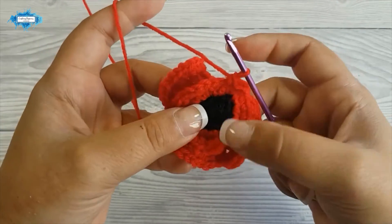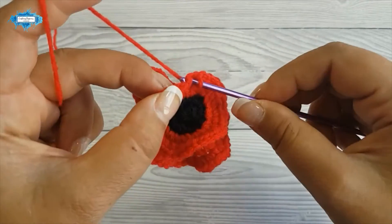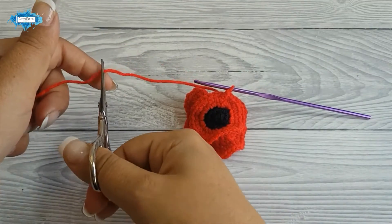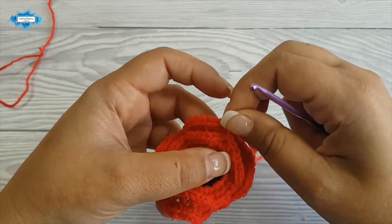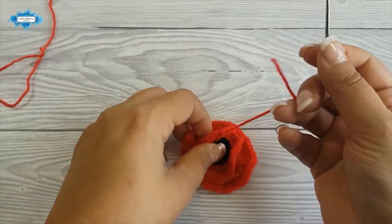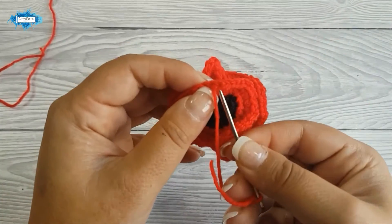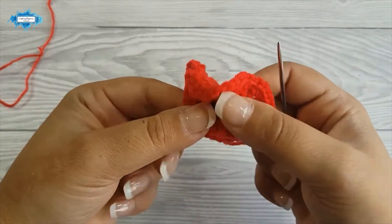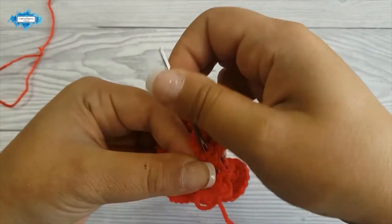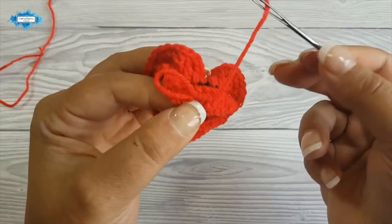Now I've reached the end of the round. Make a slip stitch in the last stitch to close the round, then cut off the yarn and pull through. Use your needle to weave in the ends — just weave at the back of the stitches back and forth a few times. This is a poppy pin so you won't be washing it, so you just need to secure the end.